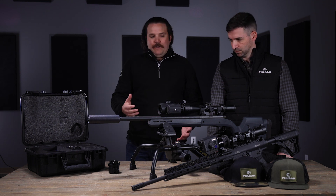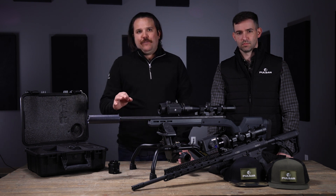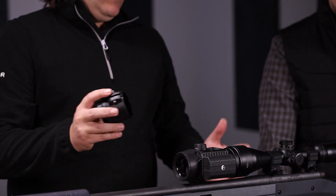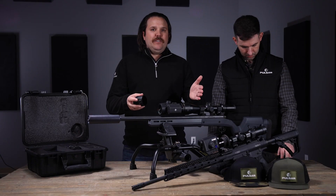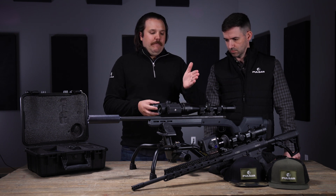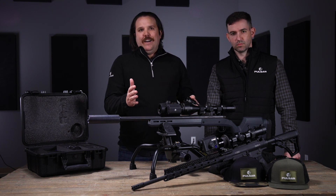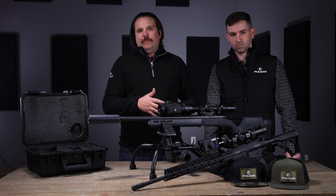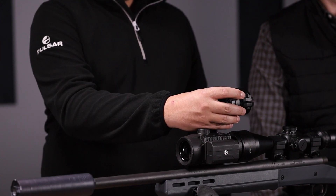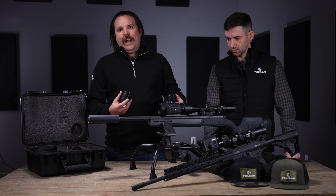When you order a Krypton unit, you will receive three different mounting options. First, you'll get two different rifle scope adapters — one that works on lenses between 40 and 50 millimeters, and a second one that works between 50 and 56 millimeter lenses. This covers your whole gamut of hunting rifle scopes, longer range precision rifle scopes, and everything in between, plus all the different shims you might need depending on the outside diameter of your scope.